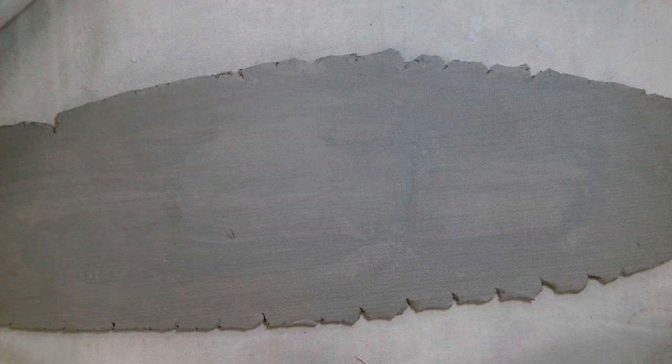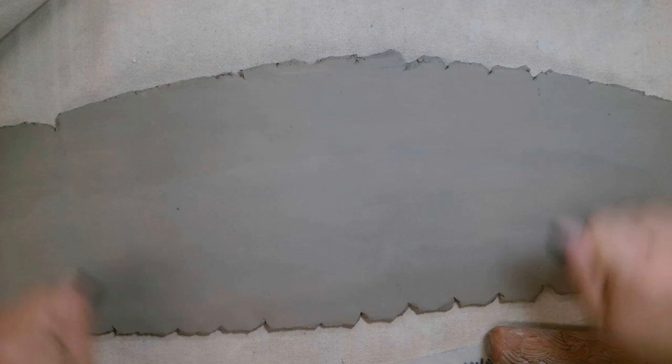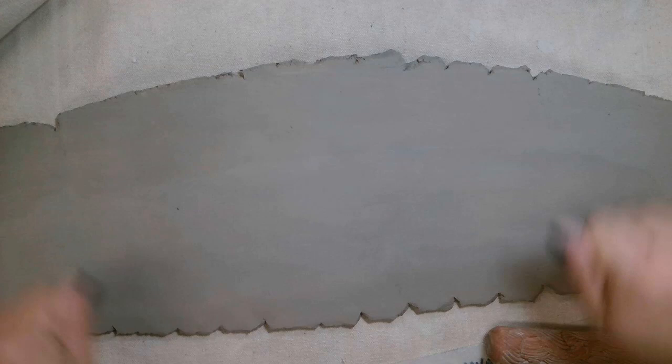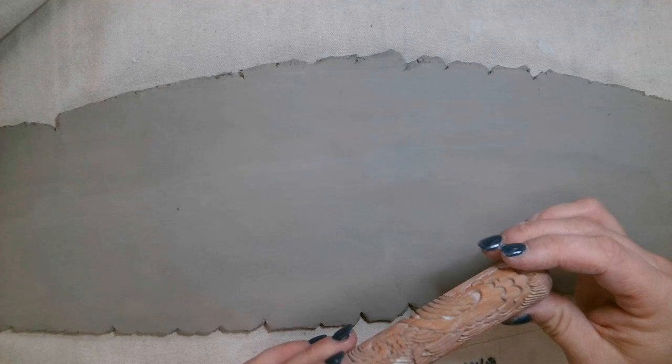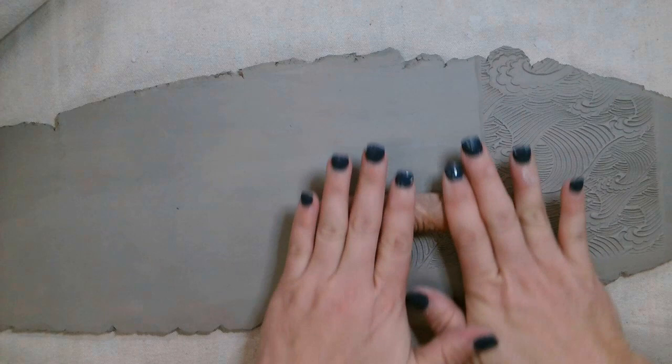I'm going to first rib the slab using a card. What that means is I'm smoothing out with the edge and compressing the clay — this makes the clay denser and stronger, so we always want to do this with our slab. Next I'm going to take the roller and roll all over where I want my texture to be. I can roll out with a rolling pin and a mat, use stamps, or use these rollers. There are also some really cool texture mats in our tool bins — you just put the mat on with a rolling pin, texture side down.